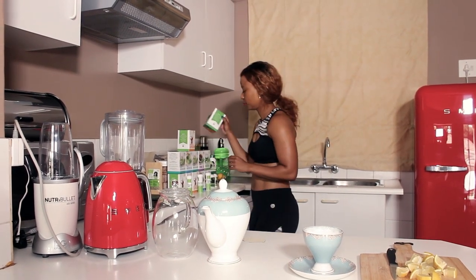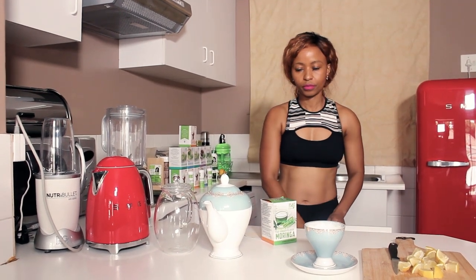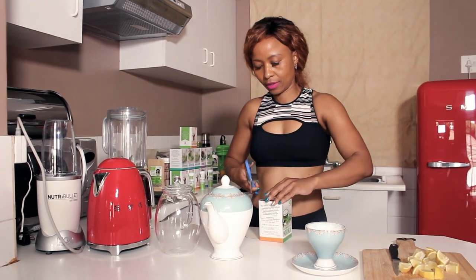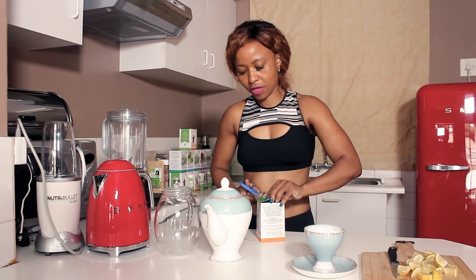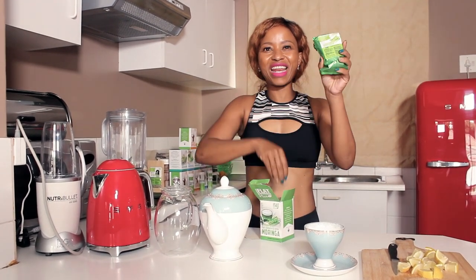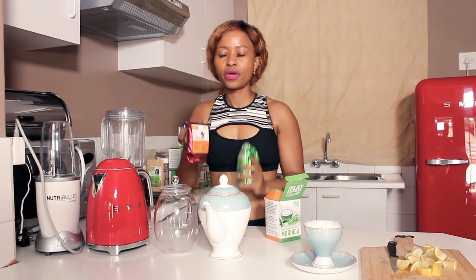So I'm going to reach out and get the tea. It comes sealed so I'm just using a pair of scissors. Inside you've got the green and the red packet. This is flat stomach tea with moringa — the leaves — and this is capsicum, the powder.